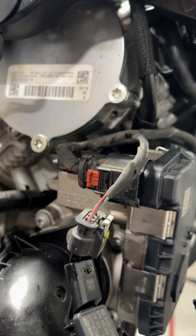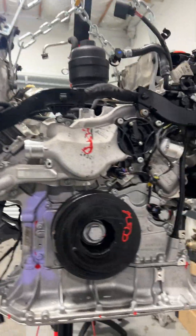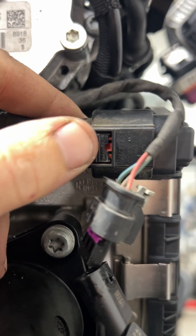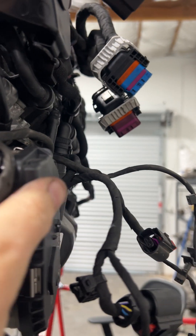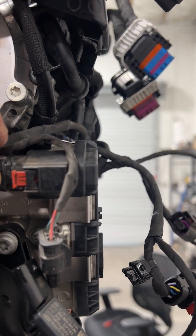You slide the screwdriver in here and just gently pry backwards. Then I found that if you take a large screwdriver, this is how you can avoid breaking these connectors. On these specific connectors you can push down here and you can see how it releases the connector. But pulling back the rubber seals can be pretty firm, so sometimes it helps to actually physically push in on the connector.